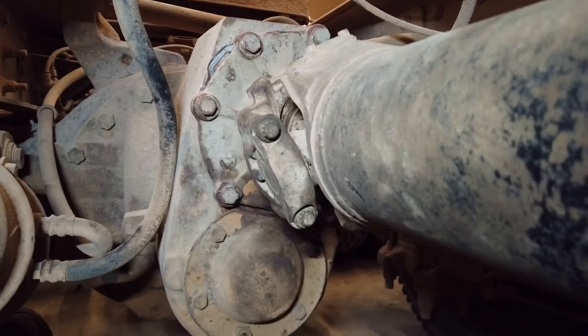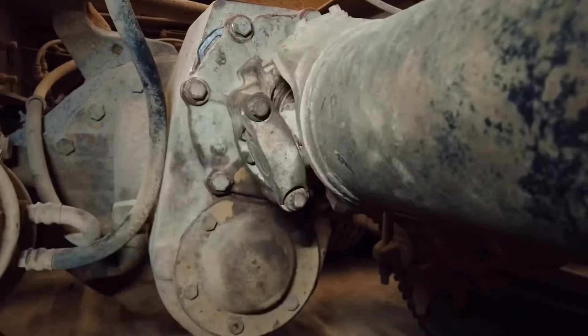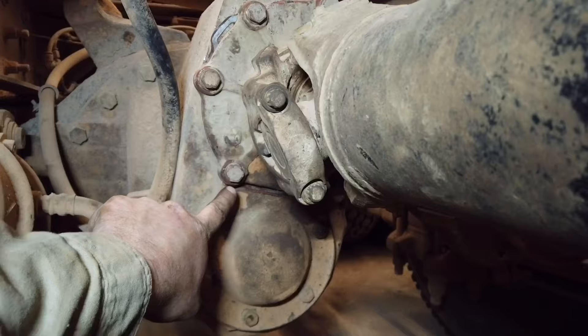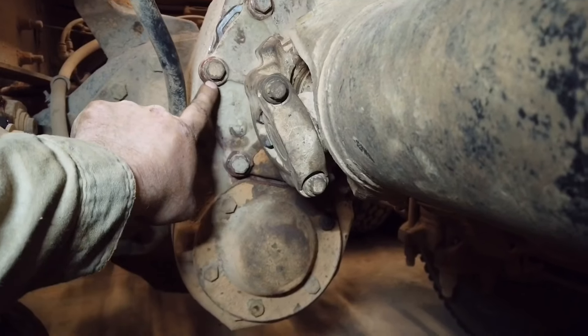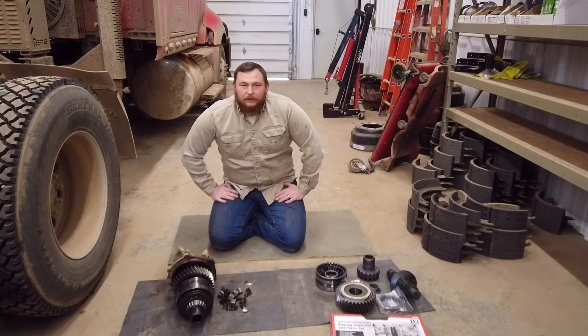The first thing you're going to want to do when you get under the truck is remove the driveline, get it out of the way, and then take the nose cone off. You're going to see something that looks like this. I'm going to show you guys how to repair your rear end without taking it out of the truck.